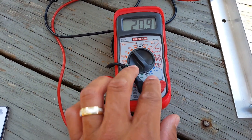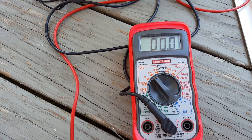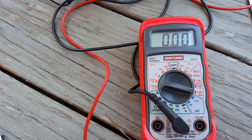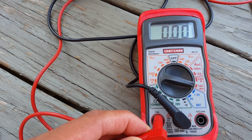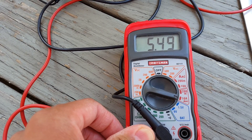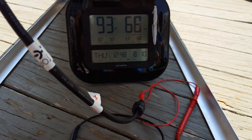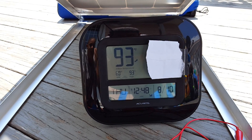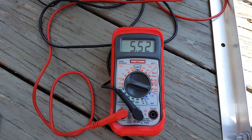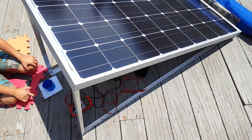Let's go ahead and do the amp test. We'll disconnect this and put the meter into 10 amps. We are getting 5.49 amps, which is not bad. The current temperature is 93 degrees. That concludes this test — thank you for watching and I hope this video has been helpful.